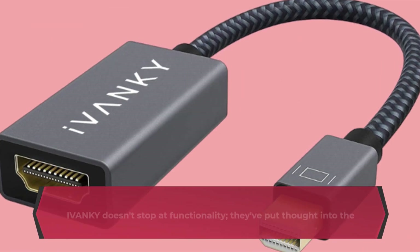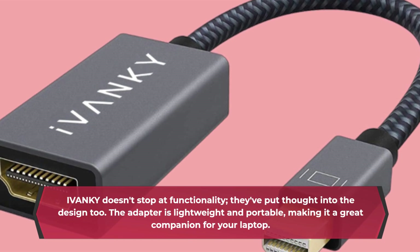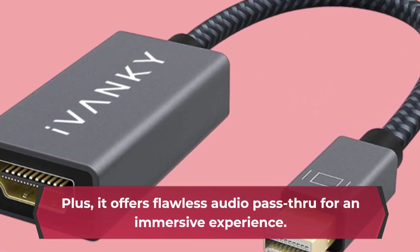IVANKY doesn't stop at functionality — they've put thought into the design too. The adapter is lightweight and portable, making it a great companion for your laptop. Plus, it offers flawless audio pass-through for an immersive experience.